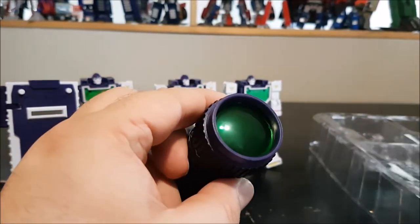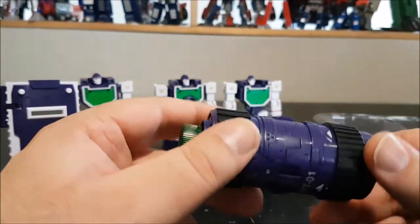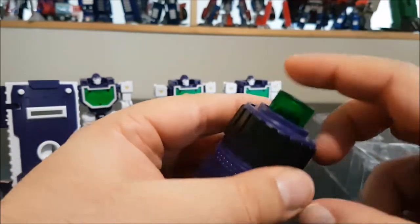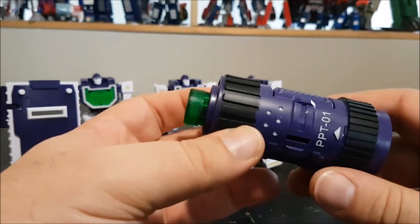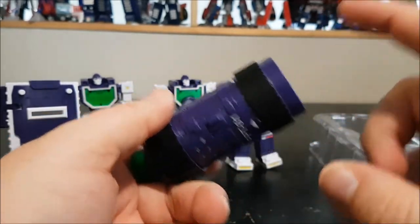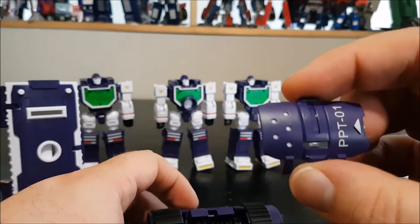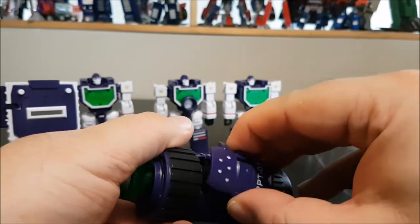We've got the shield, and we've got the lens — really nice, with a cool green-looking lens inside. We've got the PPT-01 label and the button for the camera that you can place on this part. It also opens up. I've already placed the guns inside. We've got the arm shield here and another arm shield here.